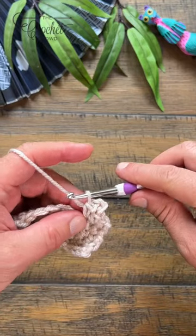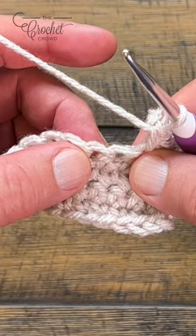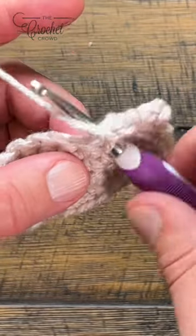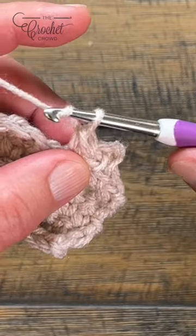Let's create an extended picot stitch — it's one of my favorites of all time. It always uses two stitches. You're going to single crochet in the first stitch, then chain three. It could be any chain number, depending on the designer.